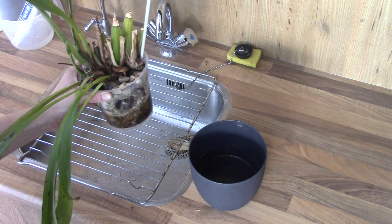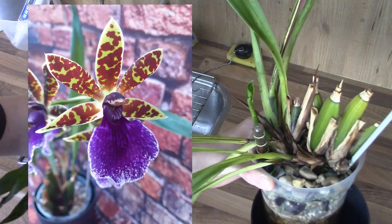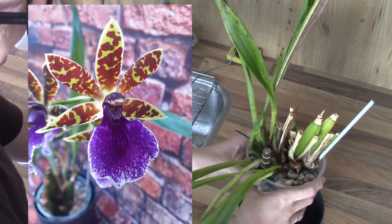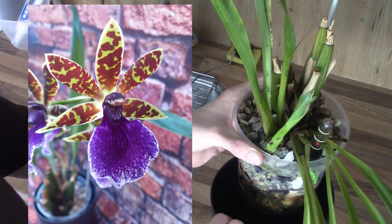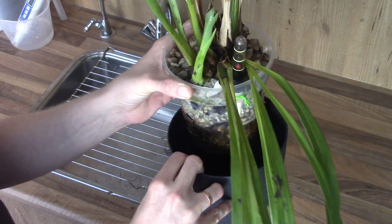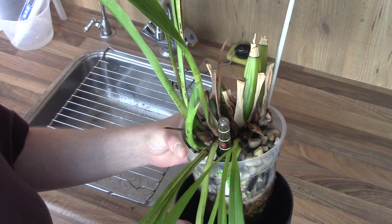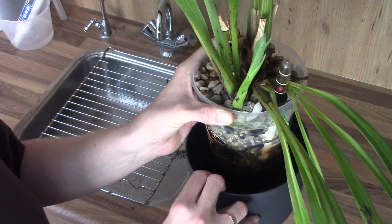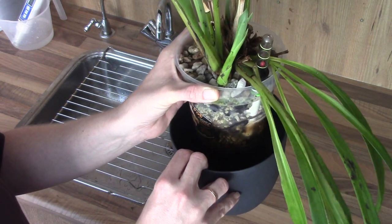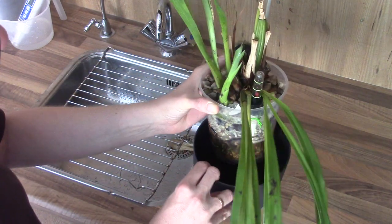The first one is my Torsi Blue, and it's doing better. This is actually my first zygopetalum ever, and this one is very special to me — it's a gift for my birthday from my mom. This is one of the two orchids that she gifted me two years ago, so these are very special, of course.